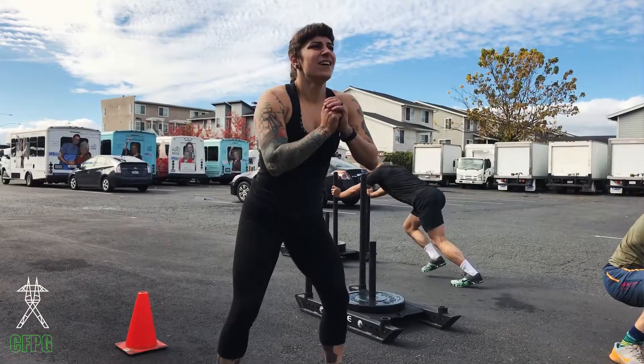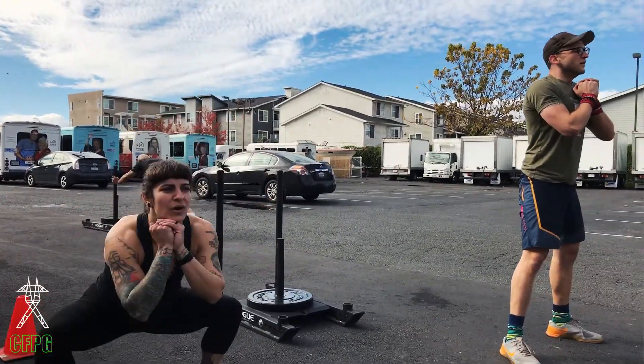We offer this class on Tuesdays at 7:30 p.m. and also on Sundays at 10 a.m. That's twice a week, one hour each class, and it's a six-week cycle that we offer.